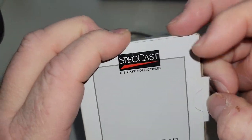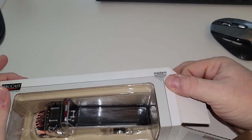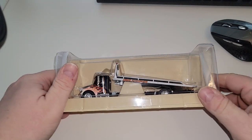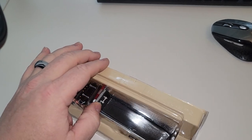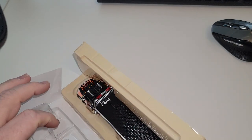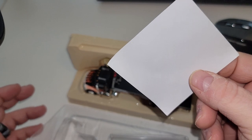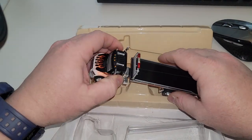I don't know exactly how it works because I've never opened one of these things before, but as you can see the rollback flatbed is up. So much tape on these things — they really tape them up. That's weird, look at that — okay, let's check this out.